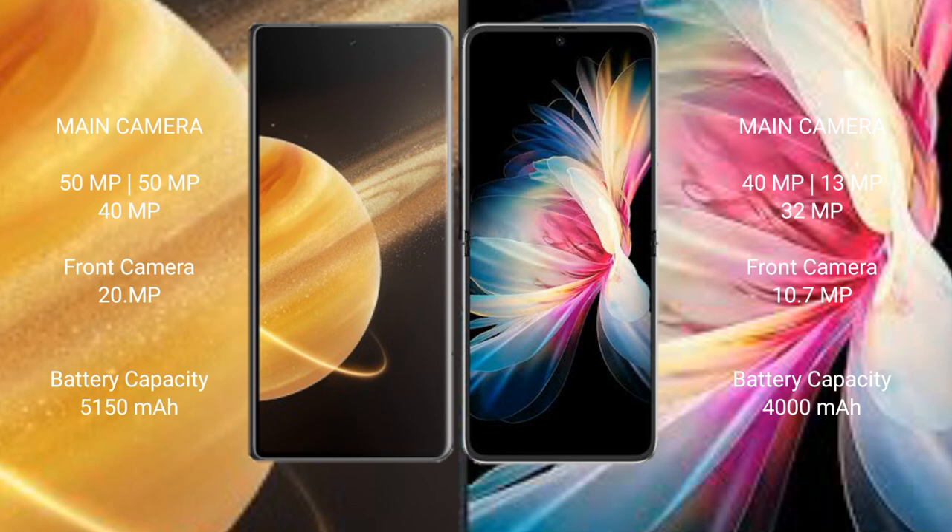The Honor Magic V3 features a rear triple camera setup. The Huawei P50 Pocket also features a rear triple camera setup with 40MP, 13MP, and 32MP lenses, and a 10MP front camera. The Honor Magic V3 has a 5150mAh battery with 66W fast charging support, while the Huawei P50 Pocket has a 4000mAh battery with 40W fast charging support.